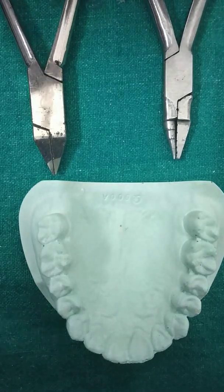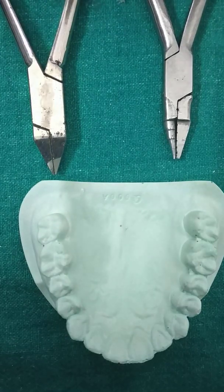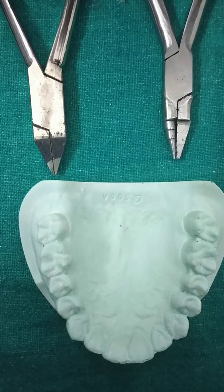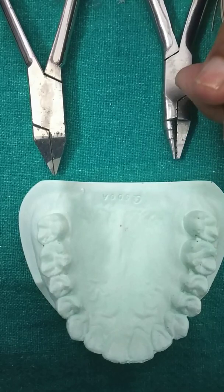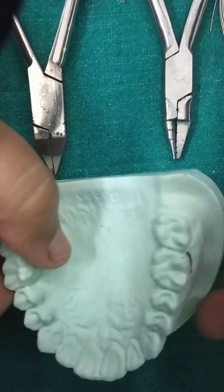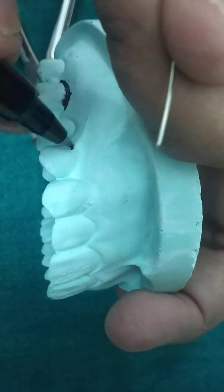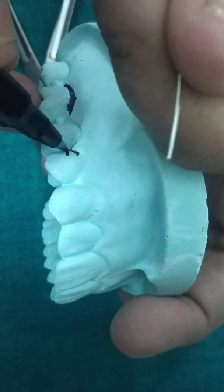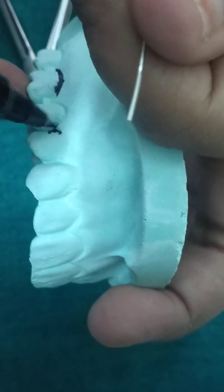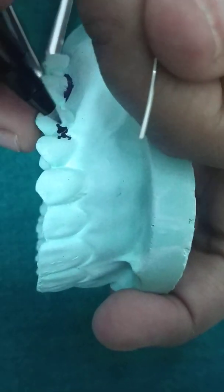We are making a pin head clasp. The basic function of a clasp is retention, and in the pin head clasp, retention is taken from the undercut region in the interdental area. We will be taking retention from between the premolars — specifically below the contact point, in the undercut region between both premolars.